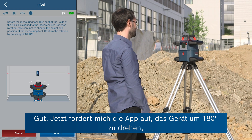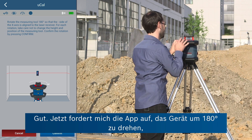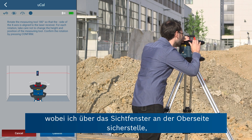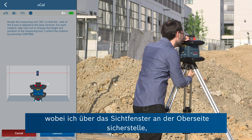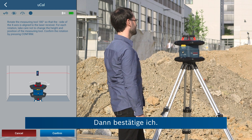Now the app is asking me to rotate the tool by 180 degrees, where I ensure that the tool is aligned with the receiver using this side at the top. Then I confirm.